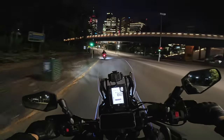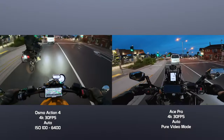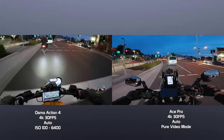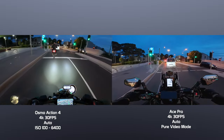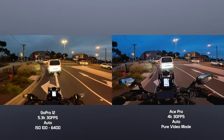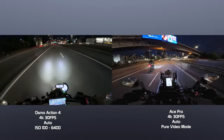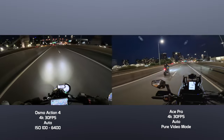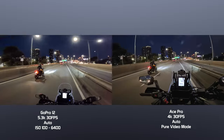The Ace Pro is able to capture some of the best night footage I've ever seen out of an action camera, due to a few factors. The sensor size is 1/1.3 inch, which is among the largest in the industry and the same size as the Osmo Action 4. The GoPro Hero 12's sensor is smaller at 1/1.9 inch. The larger pixels from 4K pixel binning are able to capture more light than smaller pixels — the more light, the more you see. The aperture also plays a major role in how much light reaches the sensor.